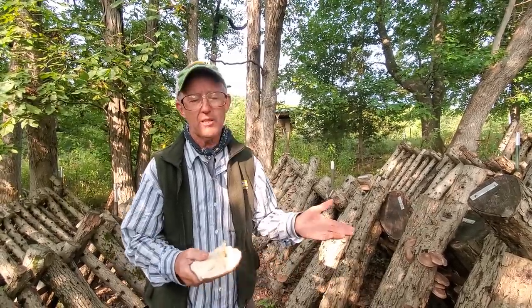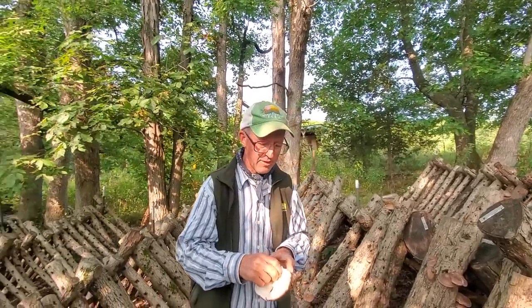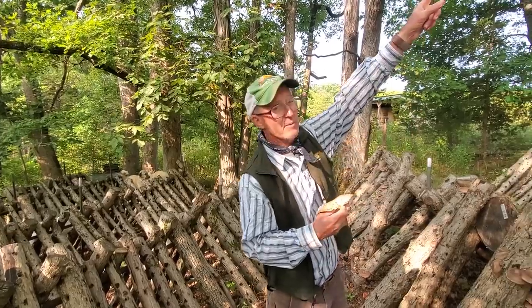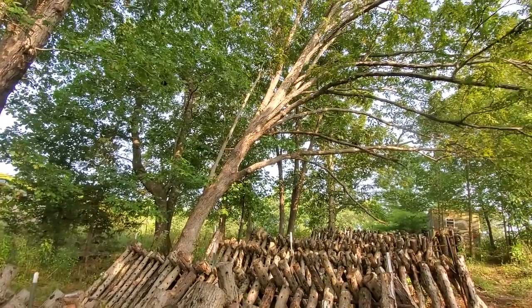We do a lot of silvopasture work where we're going into timber and clearing trees, opening up the canopy for a lot more sunlight. By doing that you end up with a lot of trees that you're going to cut. These white oaks — the limbs that Jan's showing you — that's where your logs come from.